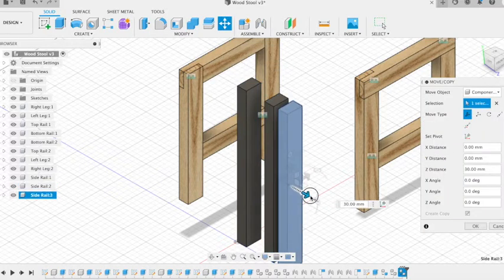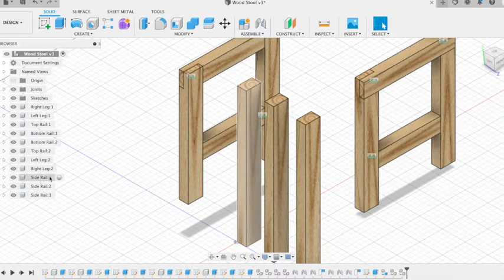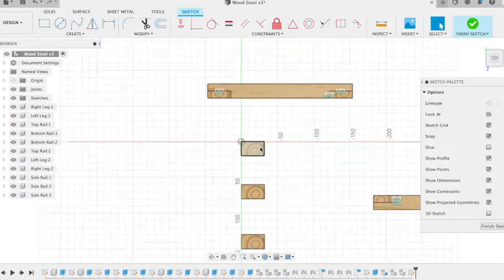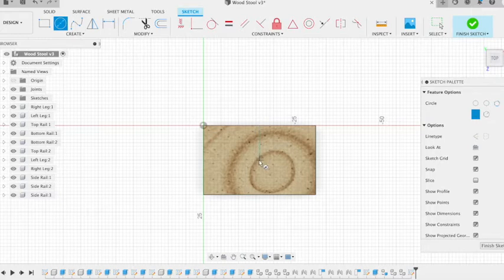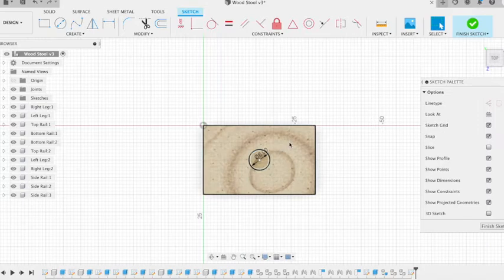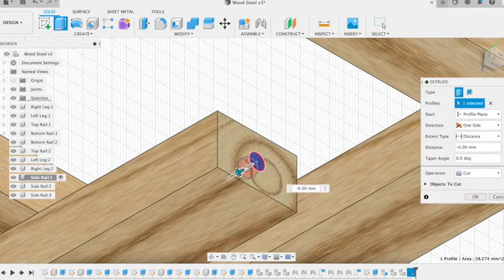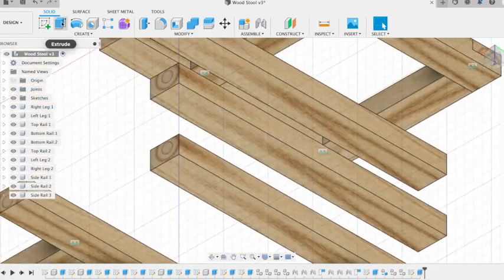Then we can make some copies — we want three of those. Remember any change made to the original will also appear on the other two copies. We're going to create our dowel joint, so if we create a sketch on the end of one of our rails and zoom in so we've got a nice fine grid, we want to put a circle. We find the middle of that and then the middle of the side — it'll find the center of our rectangle. We want a 6mm diameter circle. Finish sketch, and then we can extrude that down by 15mm, so minus 15. That will appear on all three rails because they're copies of each other. Then we're going to do exactly the same on the other end.